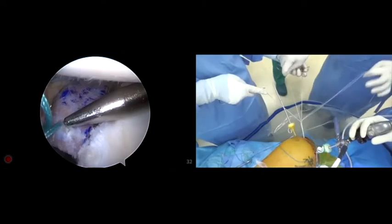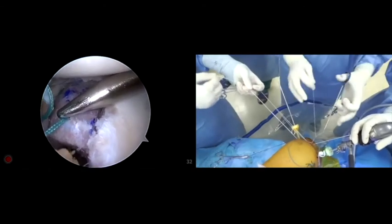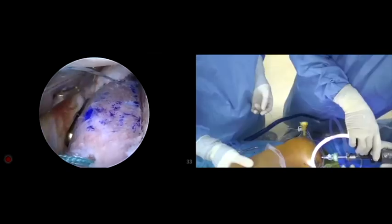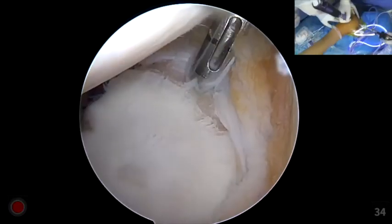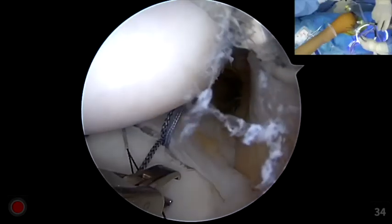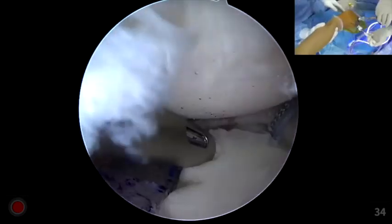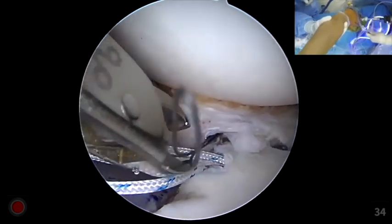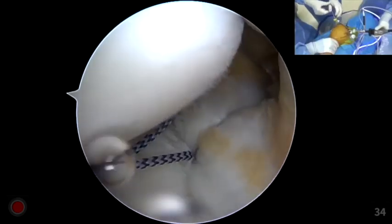Another end button is placed posteriorly, and the graft is secured using a locking suture for each shooter. Next, the capsulolabral structure is pulled over the bone graft and attached to the glenoid bone using suture anchors. In this way, the bone graft is kept outside the joint, forming a backup to the repaired capsulolabral structure.